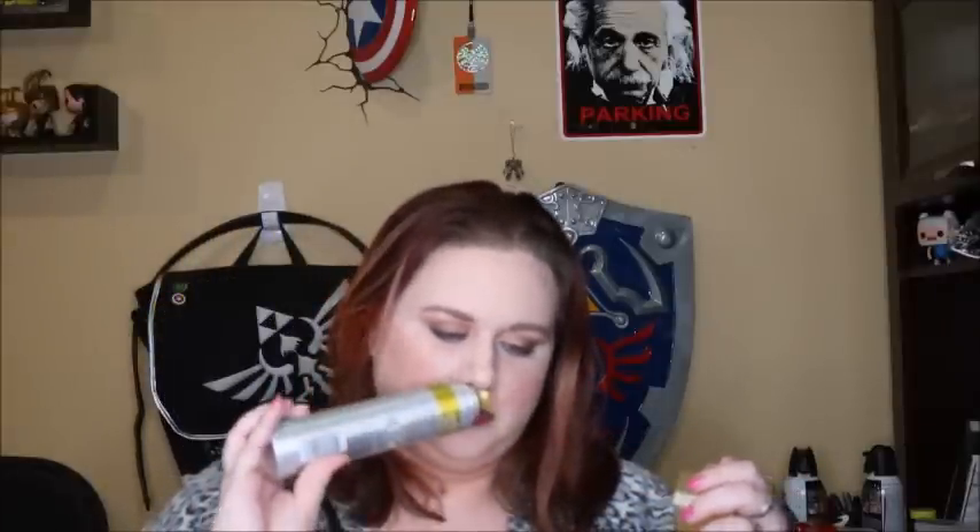I have the Suave Dry Shampoo. This is great and it's only like $3, so I definitely recommend it. It has a grapefruity scent, so if you don't like fruity scents in your hair, it might not work for you. It can leave a little white cast, but if you spray it in your hair the night before, by morning it'll be rubbed in enough so you're not greasy anymore.